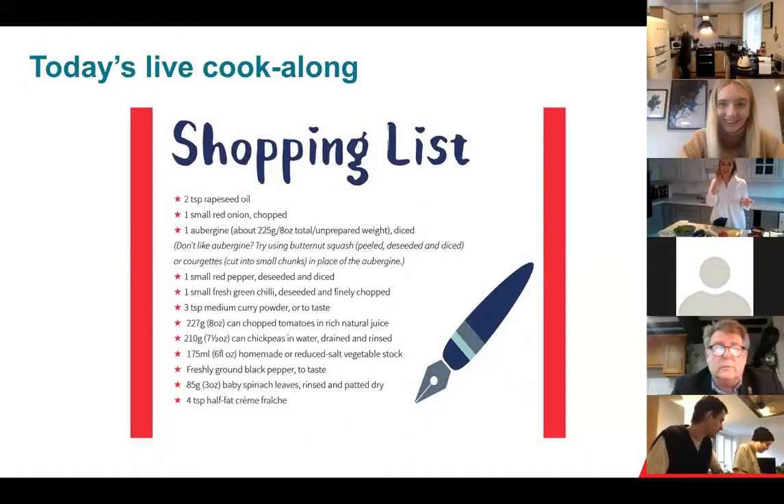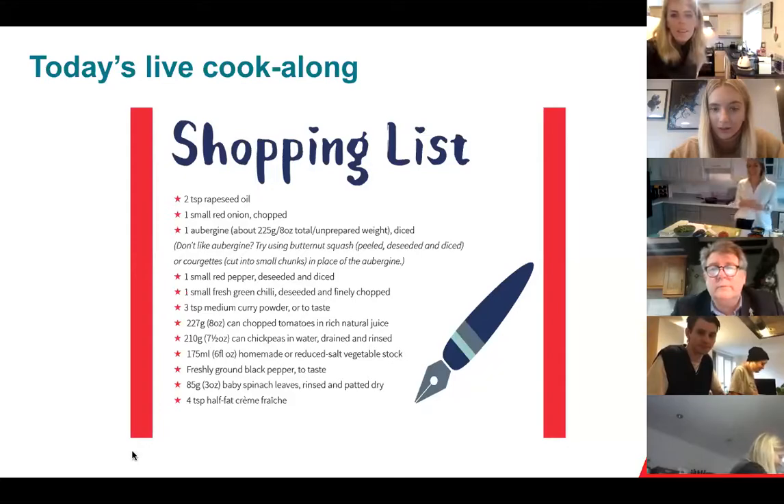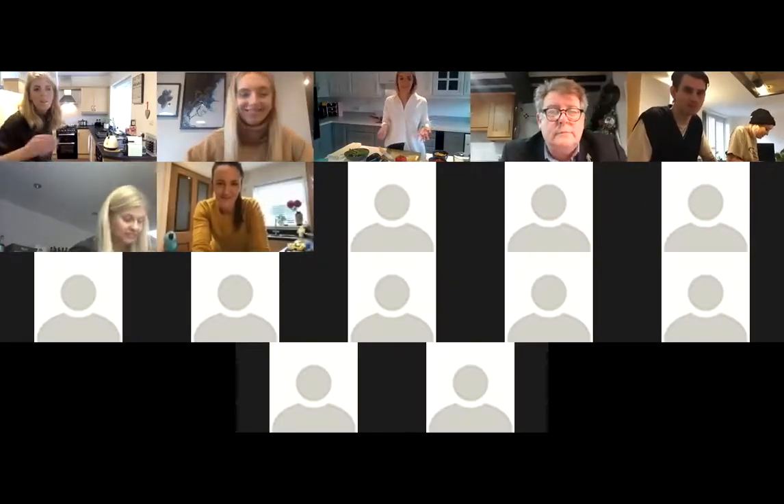I'm going to change my screen so I can see you all with your cameras on — I love being able to see what people are up to. So we're going to start by putting a little bit of olive oil in our pan and getting that nice and hot. Turn your stove on to a medium heat and add two tablespoons or two teaspoons of olive oil, rapeseed oil, or whatever you have, and get that warm.